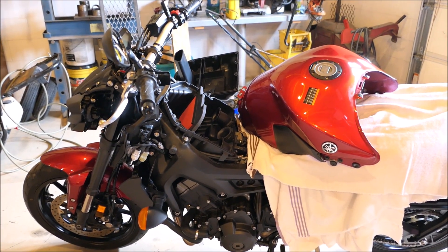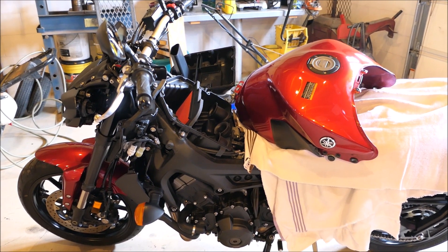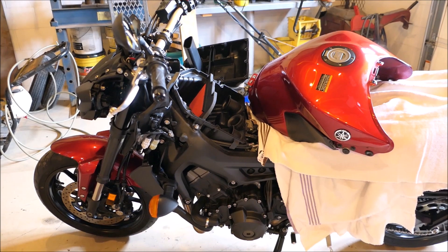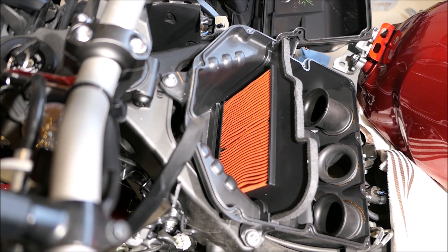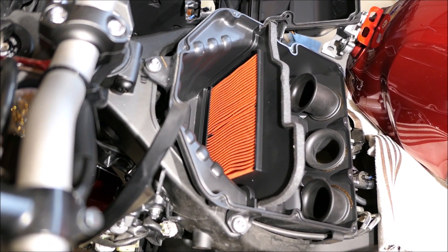I'm certainly not thrilled about this, but it should have been done before I even started the motorbike — I needed to check the air filter because it sat so long, it could have mice in it or who knows what. In the end, the air filter actually ended up being perfectly clean, but at least I have peace of mind now. Let me slap this thing back together so we can go for a ride.